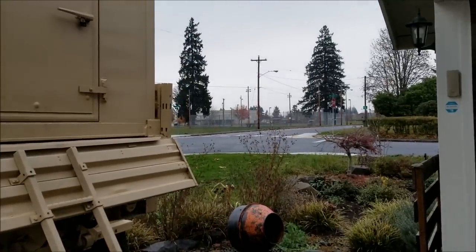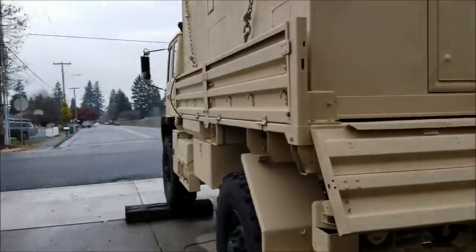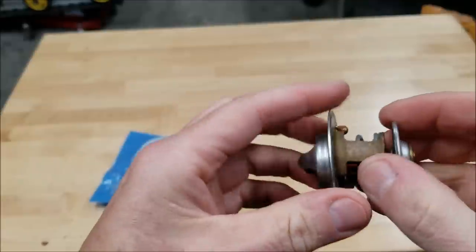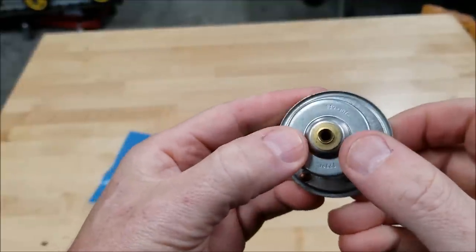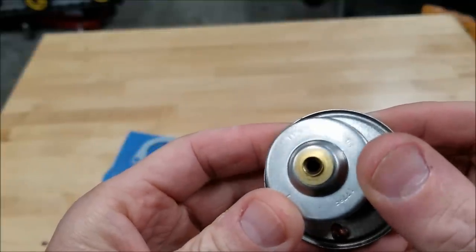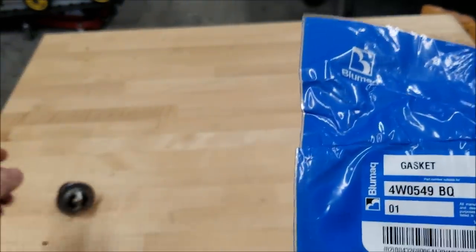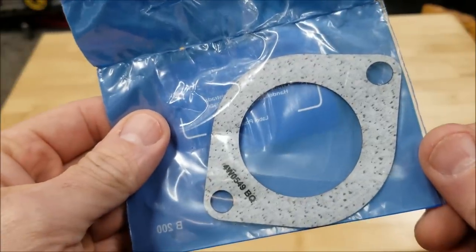How's it going guys? It is Wednesday afternoon, about 45 degrees outside and it's raining, well off and on. I've got a project I'm going to work on today and share with you guys. I got some parts in — this is a 177-degree thermostat made by CAT, part number 1193075, and a gasket, part number 4W0549. Looks like a composite gasket.